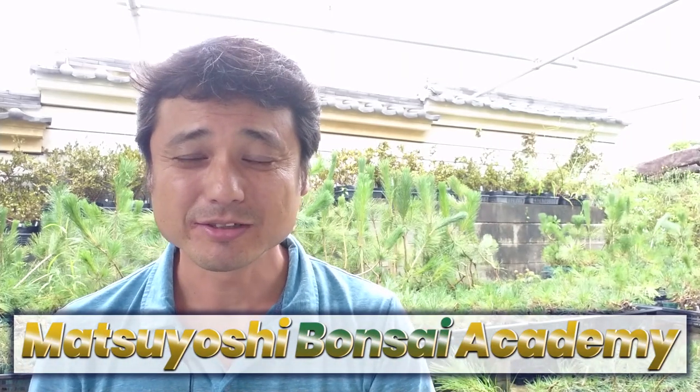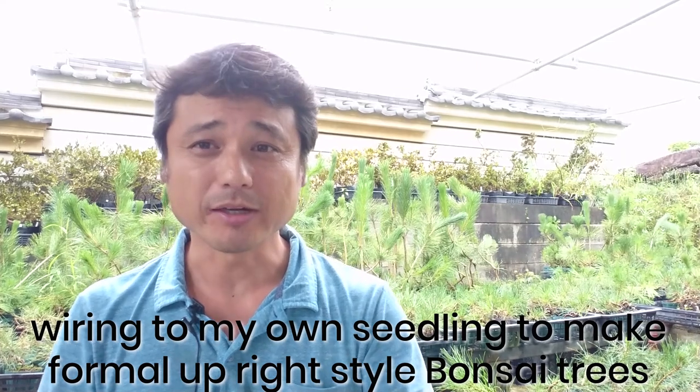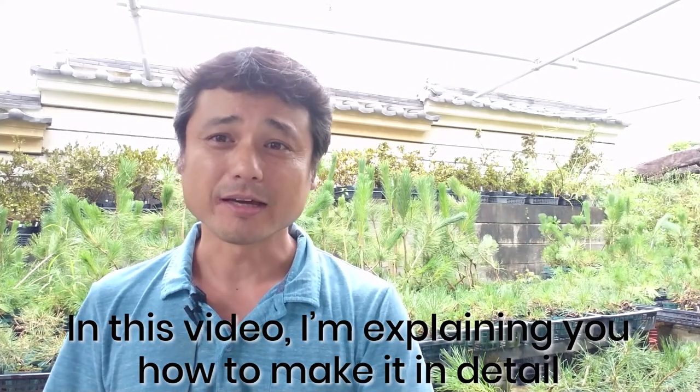Hi guys, thank you for watching my videos. In the last video, I showed you wiring my own seedling to make formal upright style bonsai trees. In this video, I'm explaining how to do it in detail.